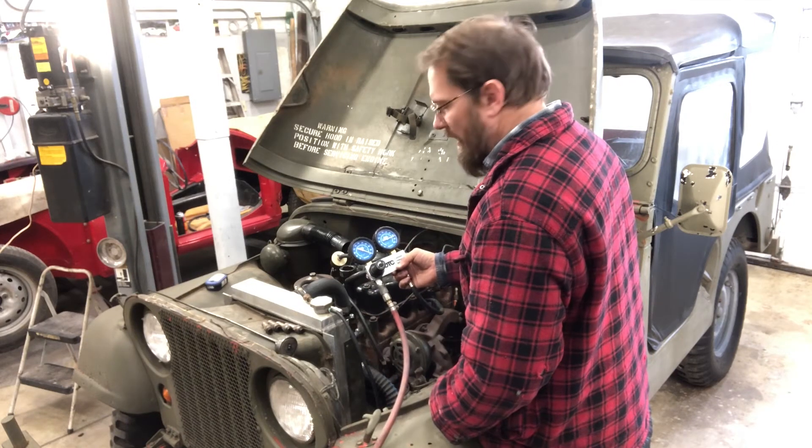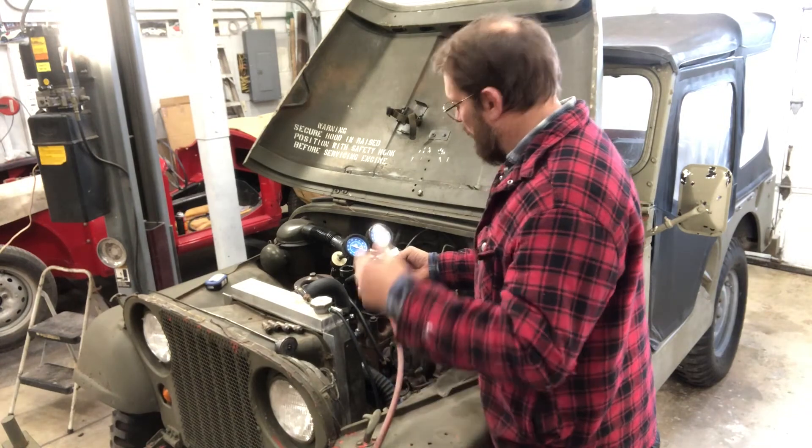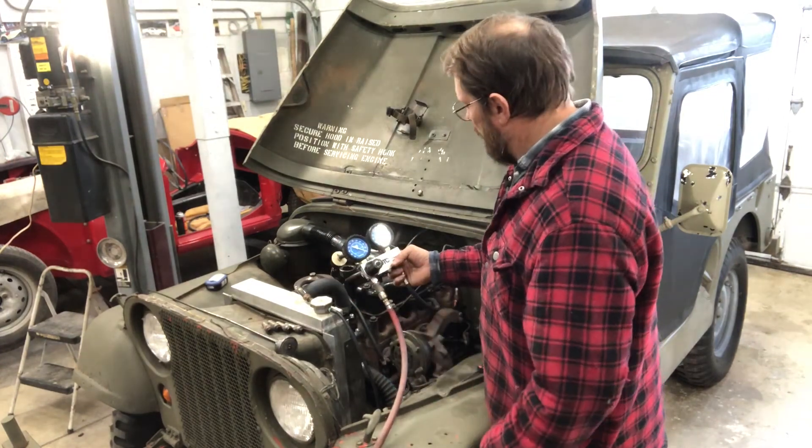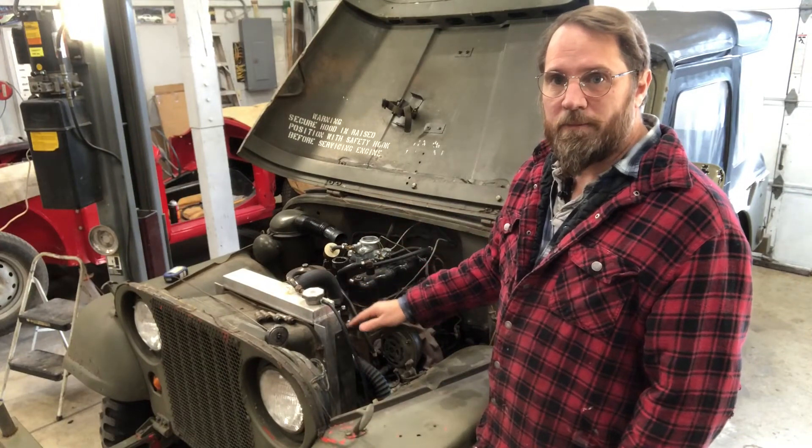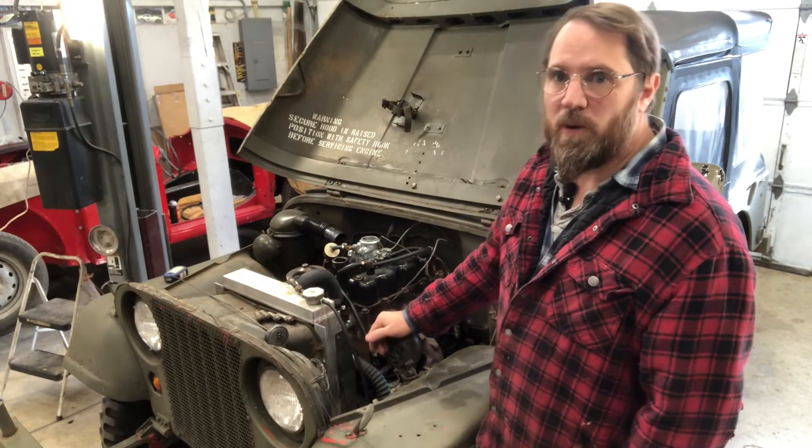Now we've got number three, and that's sitting right at about 85% as well. So it looks like both cylinders two and three look pretty good.